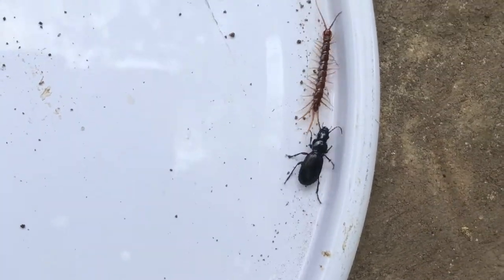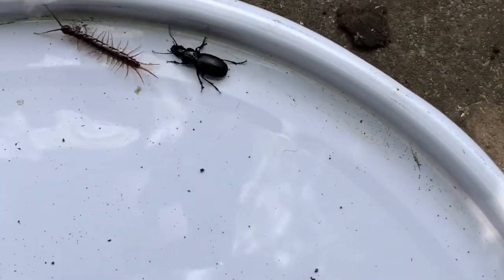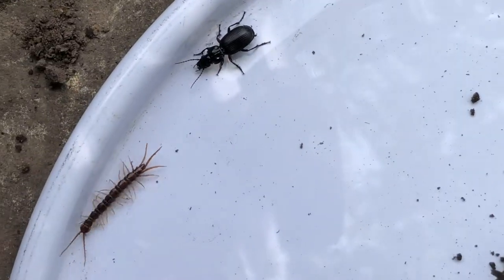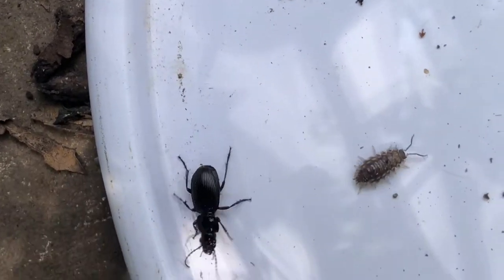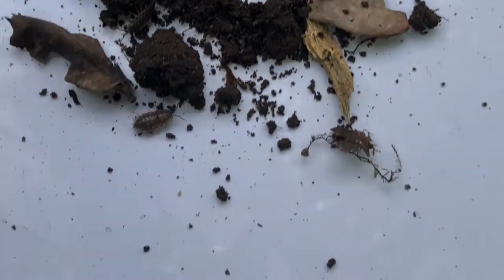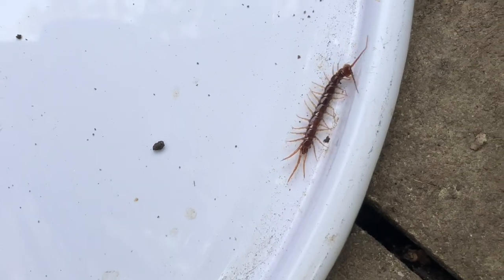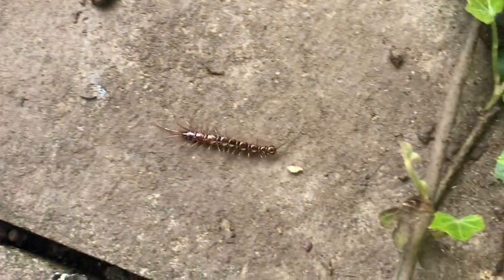We've got a ground beetle in here as well — that's great to find. You might often get beetles in pitfall traps, and there are over 4,000 different types of beetles in the UK, so you never know. And a woodlouse as well. Let's have a look at what else is in here — can't see anything else. That centipede is fabulous though. He's going to escape — and he's off! I'll let him go back in the undergrowth.